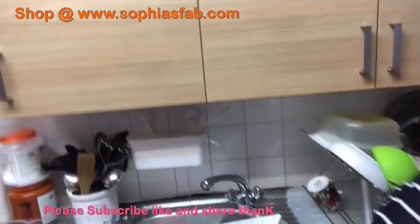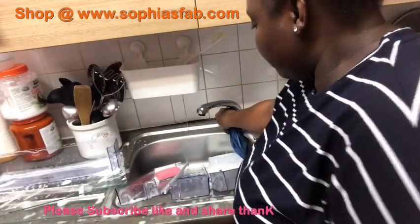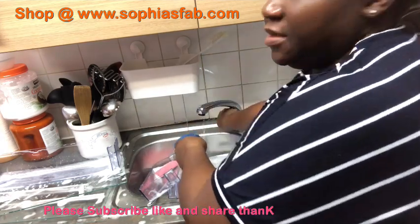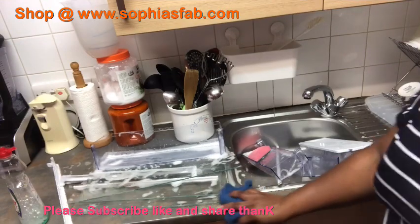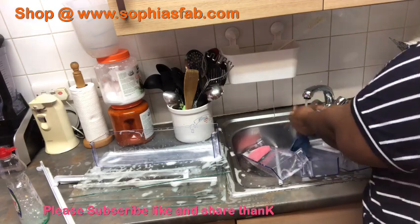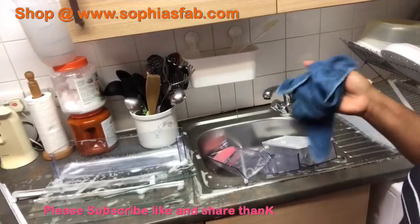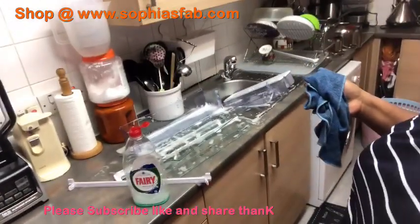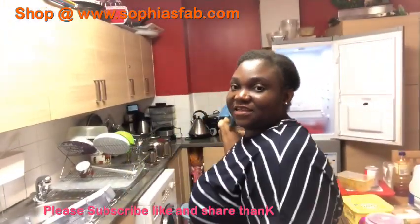I'm washing the shelves and the drawers - washing them with a mixture of hot water, cold water, and fairy liquid. That's all I'm doing, guys. I'm not using any chemicals, just fairy washing liquid. So I'm going to clean the door and the inside of the fridge again. Inside of the fridge again - my kitchen is in chaos at the moment, but it doesn't matter.